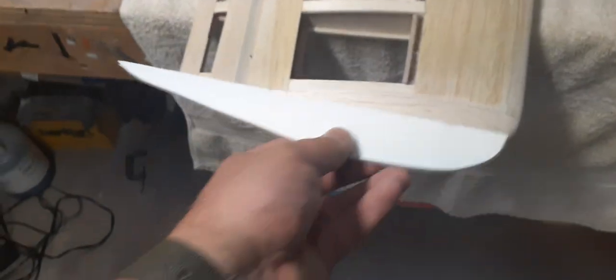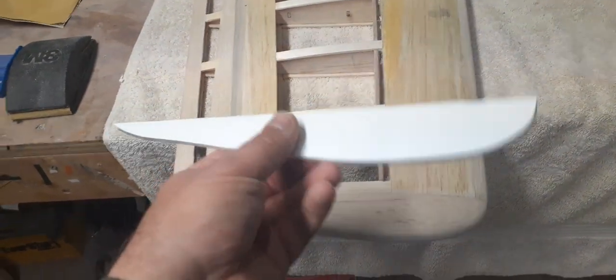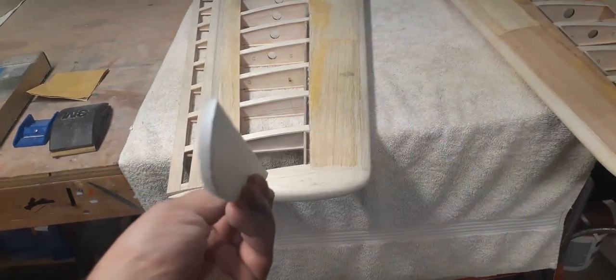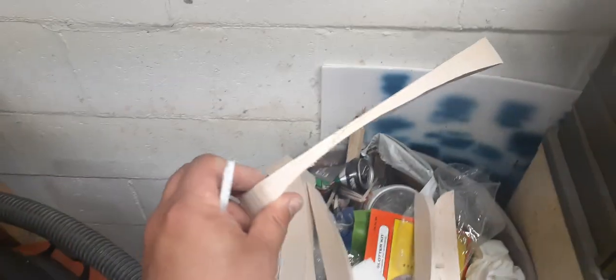The way I do the wingtips is they start out as a block. I did not use the plans for this, because the plans were not detailed to the point for clipping the wing and making it into a super chipmunk. So I just made my own template out of a piece of Dollar Tree foam board. Then once I made the template, I traced it onto one of the supplied blocks — you can see I was able to get two wingtips out of one block. Once it was all cut out, I traced all the way around it going from the end of the wing, then cut it on the saw.